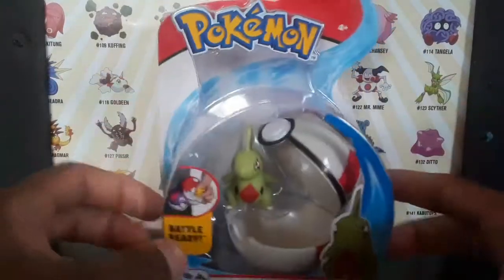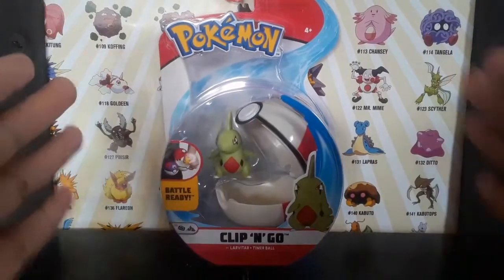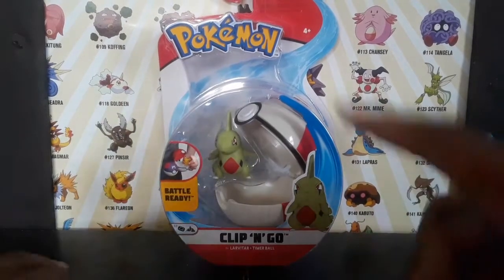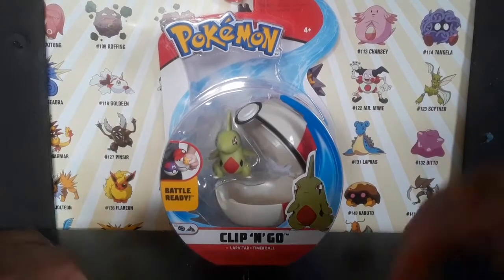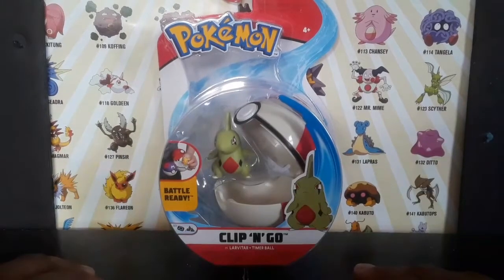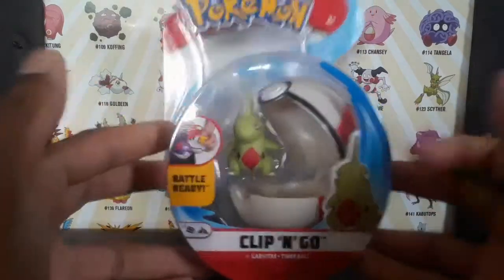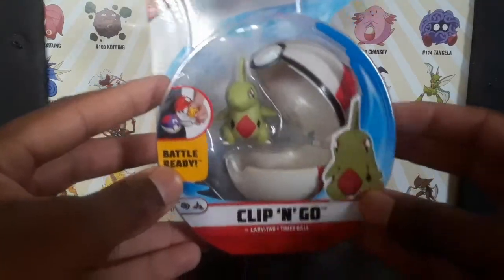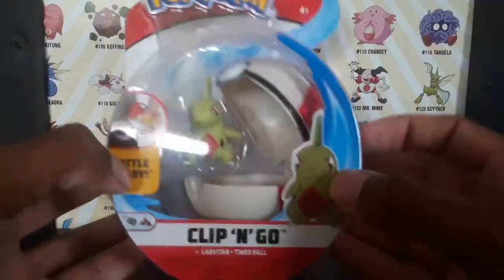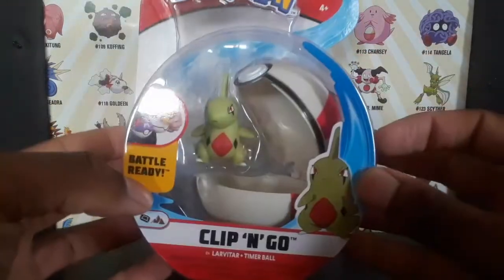Quick info — it's Clip and Go Larvitar. I don't know what I was doing, I was just so unenthusiastic, but seeing the love and support you guys show all the time, I had to make this overview. Sword and Shield is coming out tomorrow — I'm filming on the 14th — so I thought I should celebrate with the Pokémon appearing in Sword and Shield. It's Larvitar with the Timer Ball.